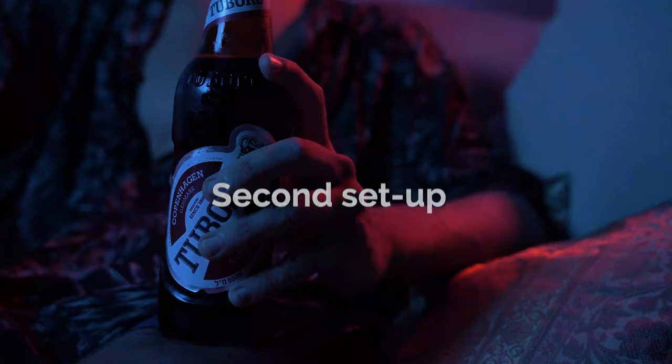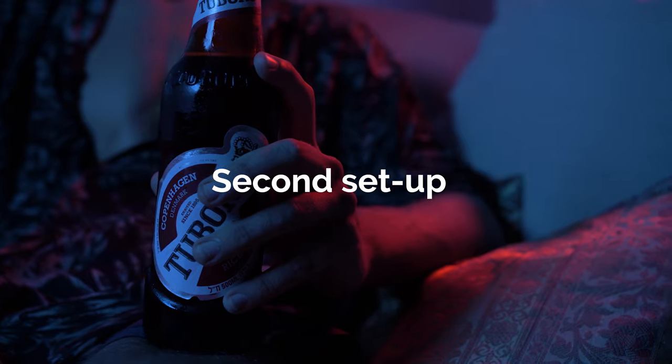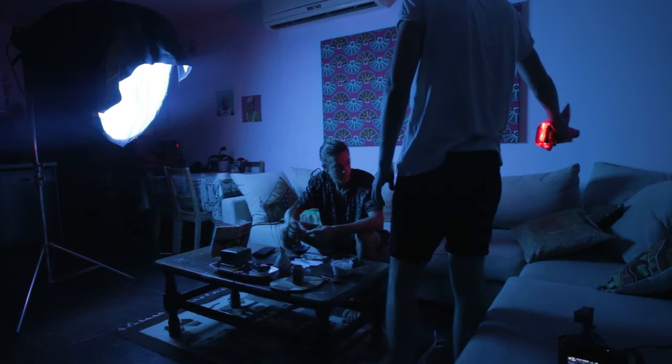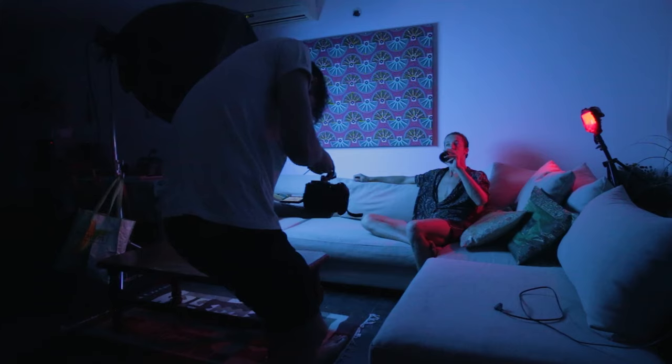For the next scene we kept the same lights but changed the gel from orange to red, and we also bumped up the brightness on both lights. This gave us more of a party look with blue and red colors. The only thing missing were people, but that's besides the point. Pretty much the same setup, and just by changing up the colors we managed to get a new look and a different vibe.